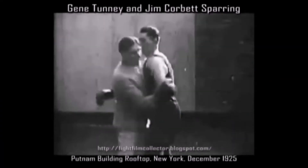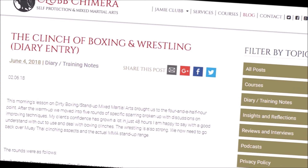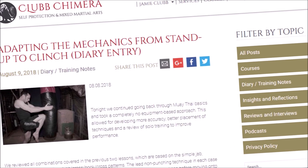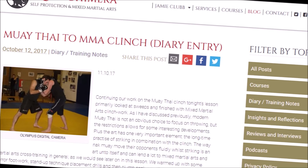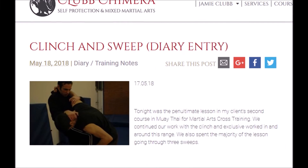If you enjoyed this video, please hit the like button and subscribe to the channel. Please leave feedback to let me know your thoughts on tactile awareness, trapping and other related themes covered in this video. For more insights, reviews and diary entries, as well as details on more products and services, please check out clubchimera.com. Thank you.